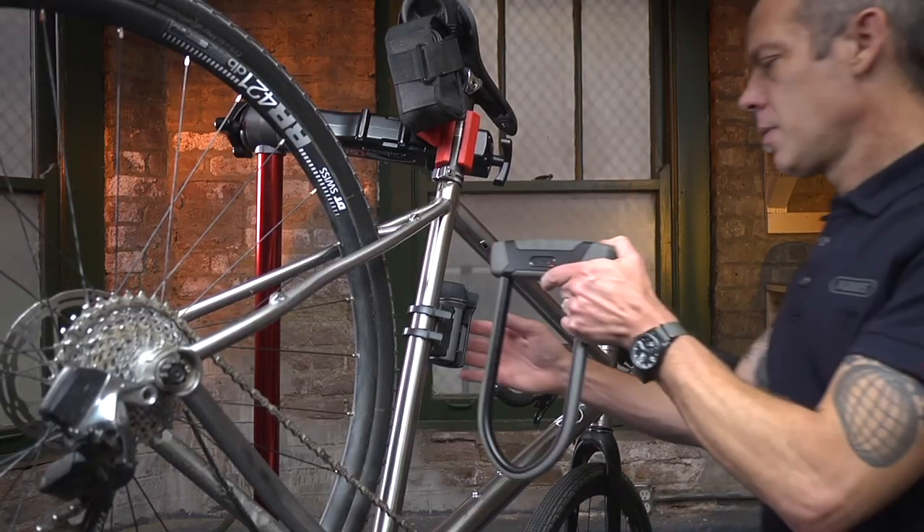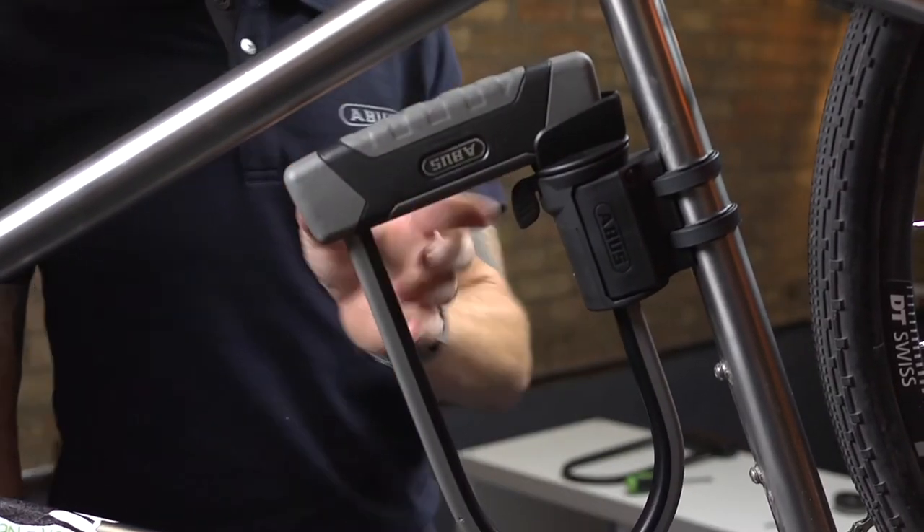Now, check how the lock fits. If everything looks good, you are now ready to ride.